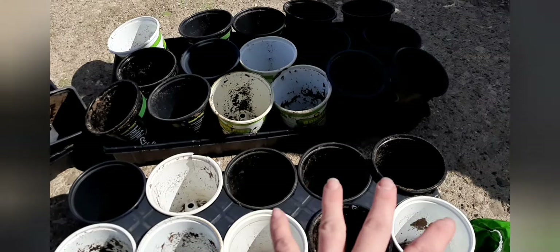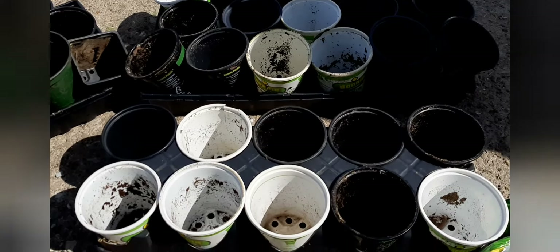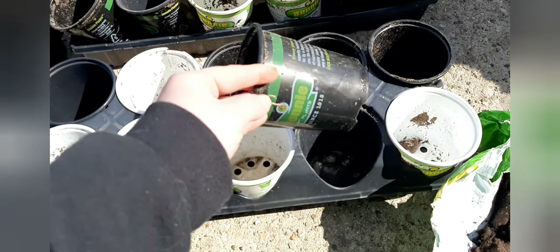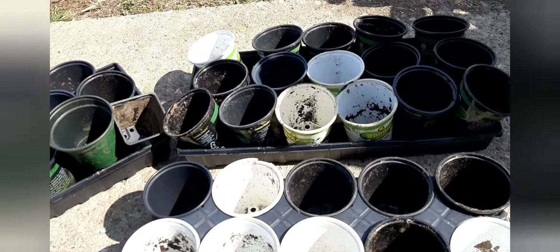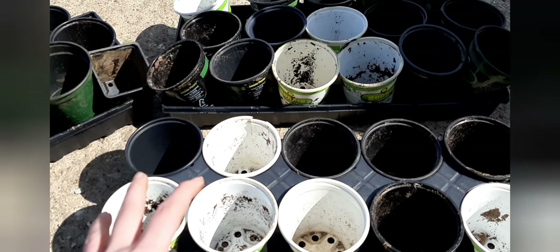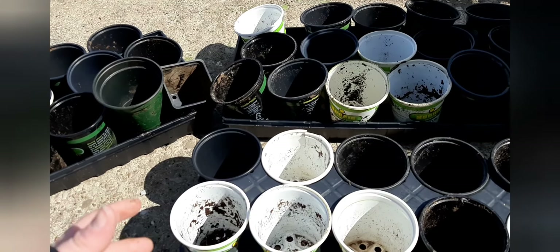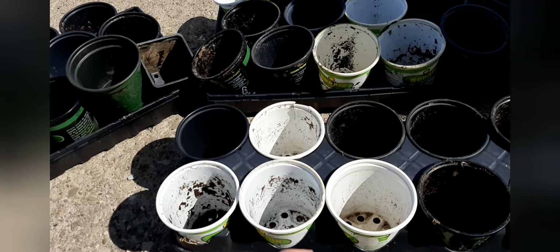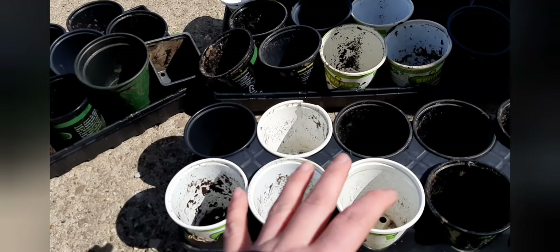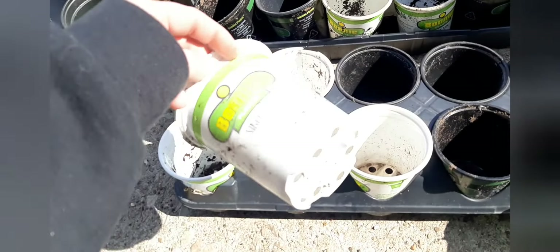Pot-wise, these are all actually from last year or the year before — I reused them. Some came from Walmart, some came from a nursery. Just reuse what you have. Just make sure it's something big enough that you really won't have to transplant it again until you put it in the ground. You could even go ahead and plant it in the final pot size now if you're planning on keeping it in a pot for its entirety. Mine are going to be going in the ground in a garden.